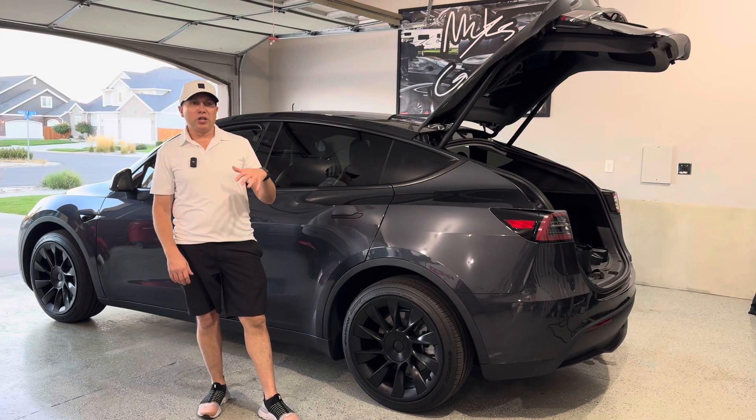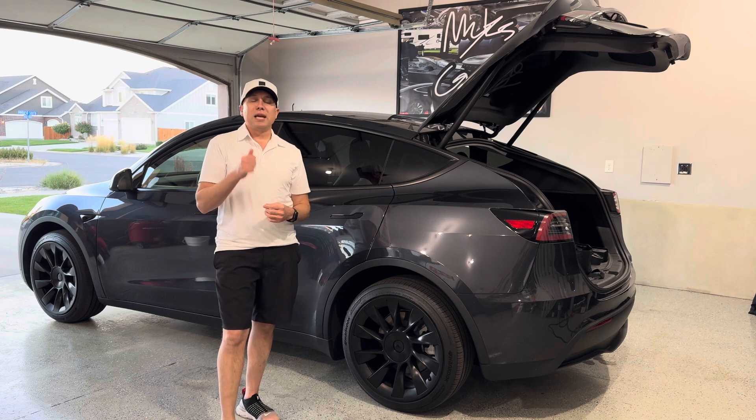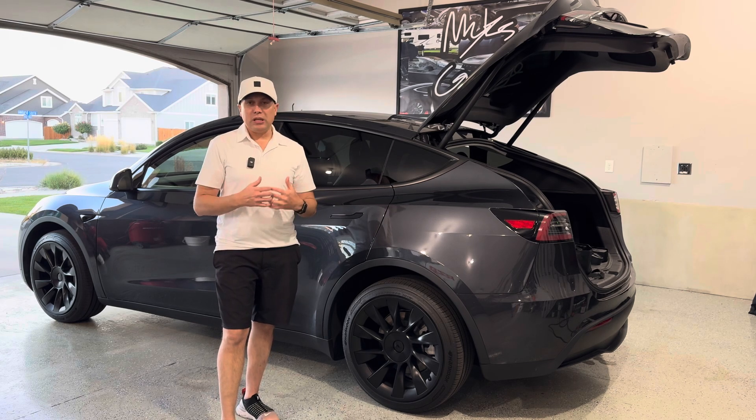All right guys, welcome to the channel. Thanks for joining me here in the garage today. We're looking at EV chargers today. We have a really cool one from TechNet — they have a portable or mobile EV charger.